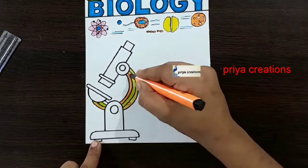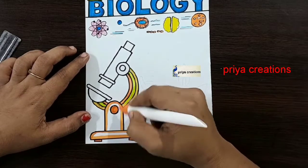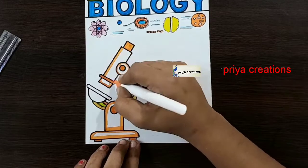I am using orange color brush pen. Draw the outline with orange color brush pen like this, fill the middle space with orange color brush pen.